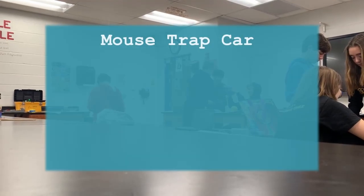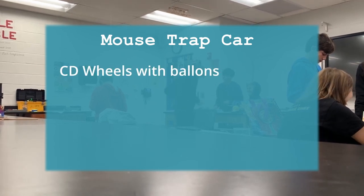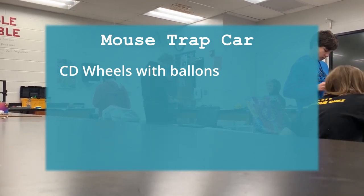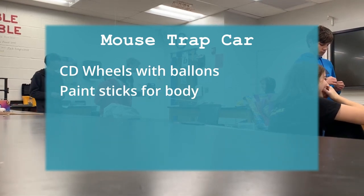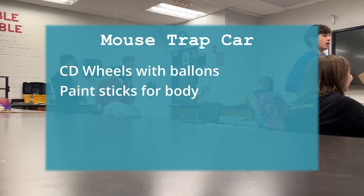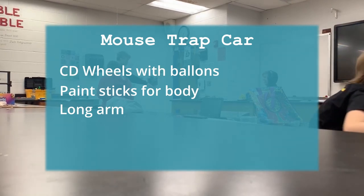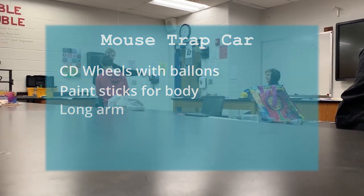We had a few objectives in mind while planning our mousetrap car. The first one was to use CD wheels with balloons to increase traction, but we wouldn't use balloons on the front wheels. Another thing we did was use paint sticks for the body since they're rigid and somewhat lightweight. The last thing we did was get as long an arm as possible to maximize the mechanical advantage we could get out of our one mousetrap.